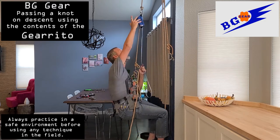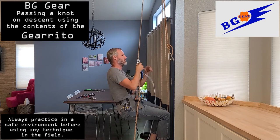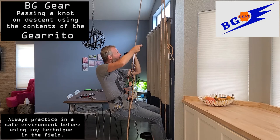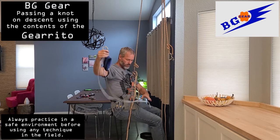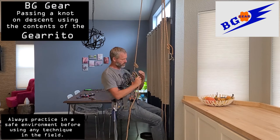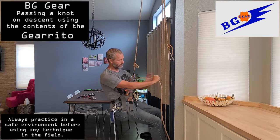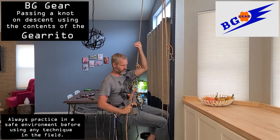If you can't reach the tib lock above, just shake the rope and it should come down to you. This will only work with the old style tib lock ascender. Remove everything from the rope above the knot and clip it to you — you can clean up now or when you get to the bottom. Unlock the rappel device and rappel as normal.